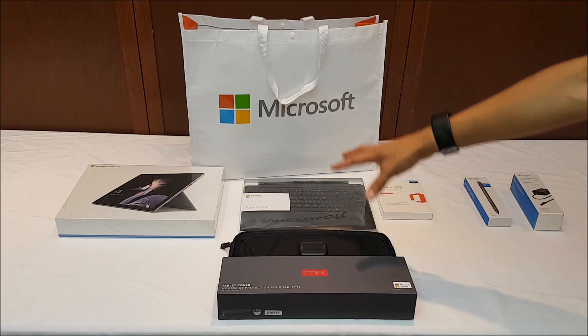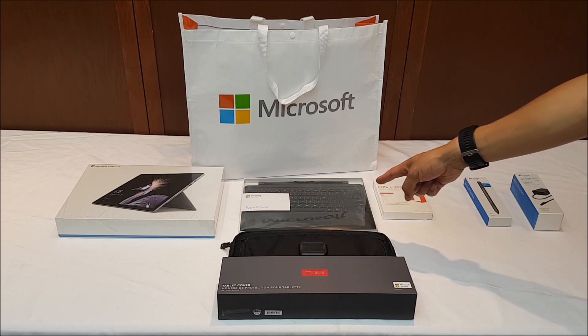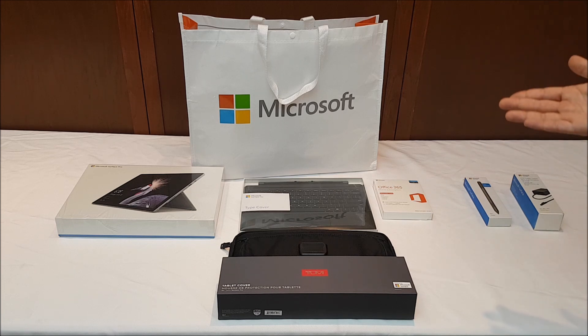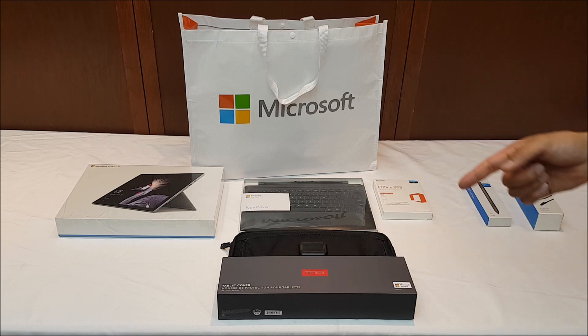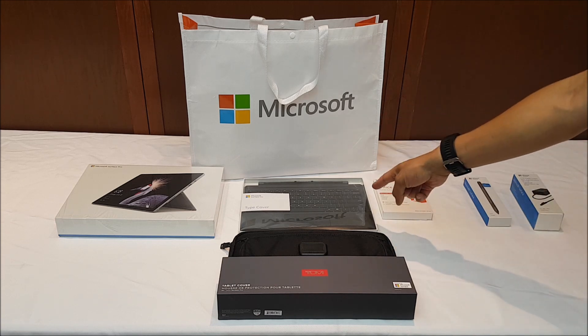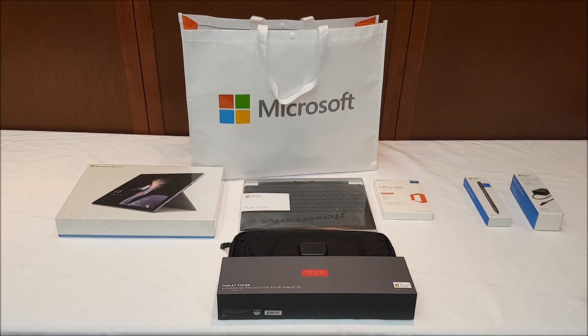So again here's the overall setup of everything I got. We've got the Surface Pro on the far left, then four items that came with the bundle: the type cover — this is actually the standard type cover, not the one with the Alcantara fabric — the carrying case, the Office 365 subscription, and the two-year extended warranty for $300. Then separately there was the pen for about $100 and another 65 watt power supply for about $80.